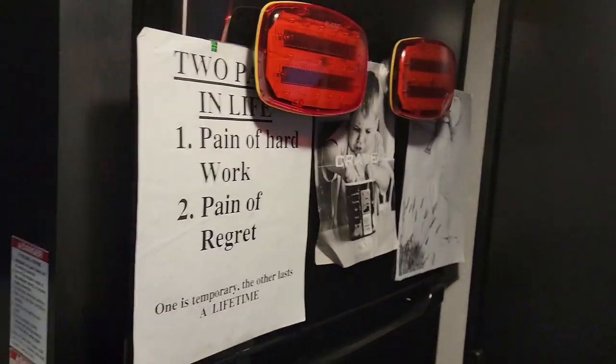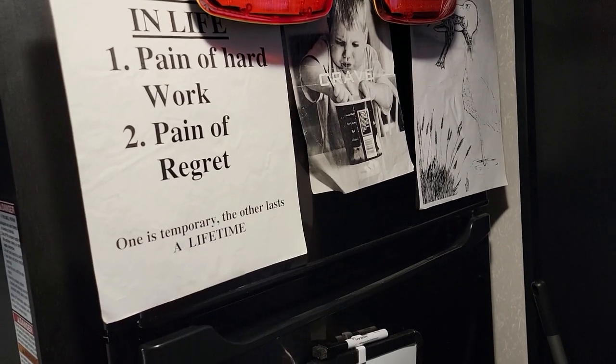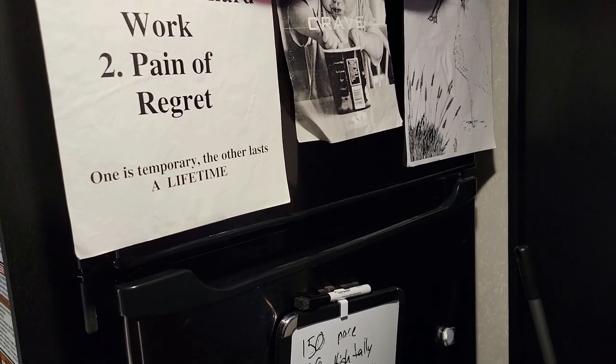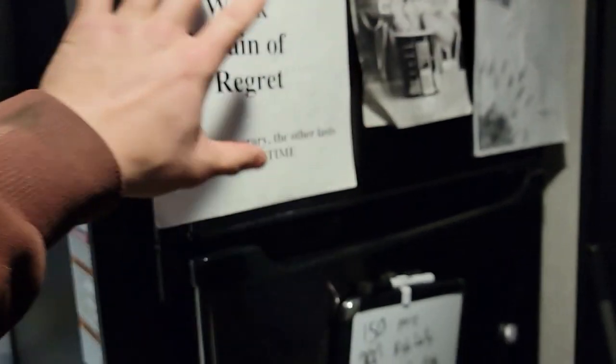Here are my motivational things I had up in college. I was a college athlete — a wrestler at St. Cloud State. They've won nationals a few times already. Their team has been successful since I left, but these are some motivating things I had on the wall.